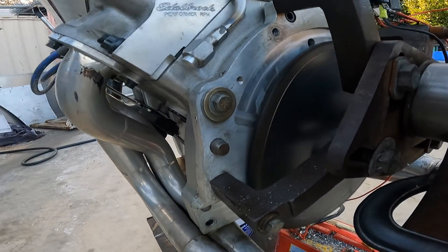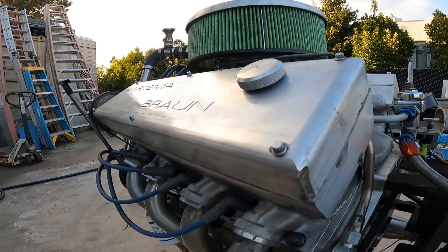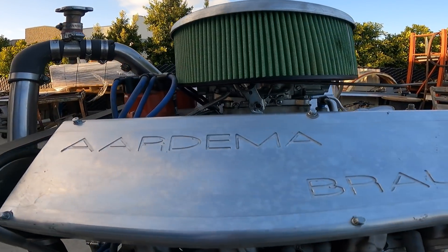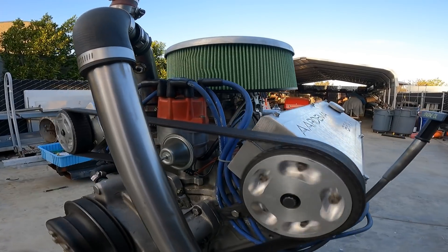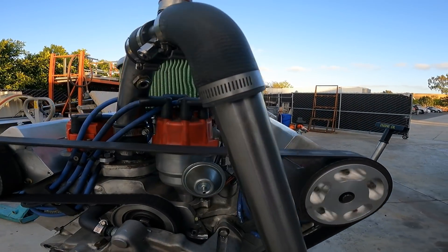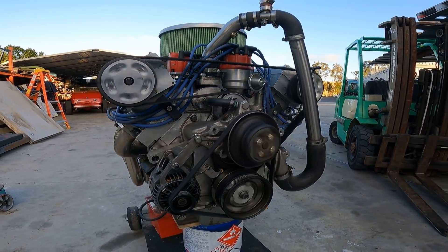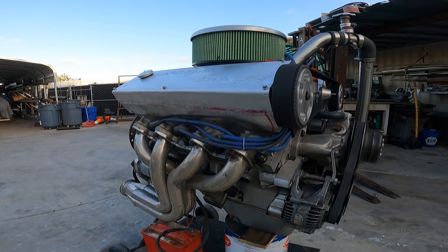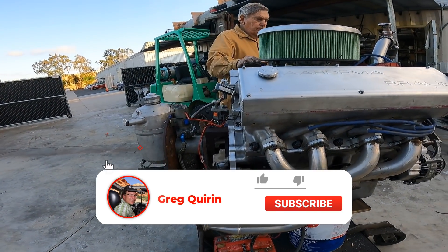Pete Ardema and Kevin Braun are going to talk about one of their overhead cam conversion engines that never quite came to fruition as planned. This one-of-a-kind overhead cam converted 427 cubic inch wedge head Ford F.E. stroker engine may be the only running homemade example in existence. You will hear firsthand how Pete and Kevin ran into some design issues with this engine build and why they moved on to bigger horsepower producing engine designs.